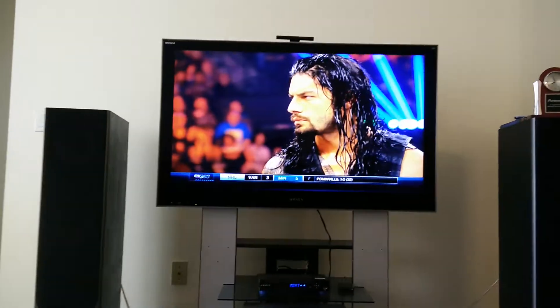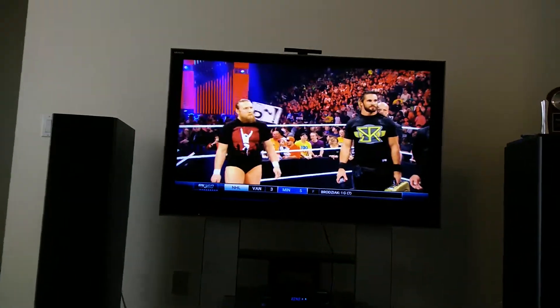I'm getting the TELUS optic installed in my house and I want to do the comparison.